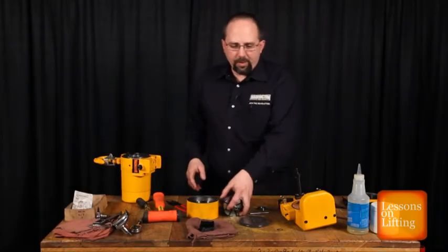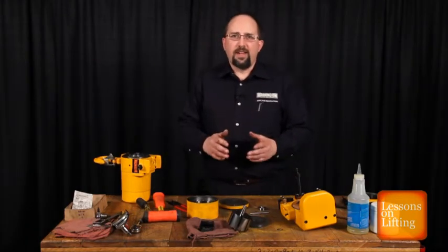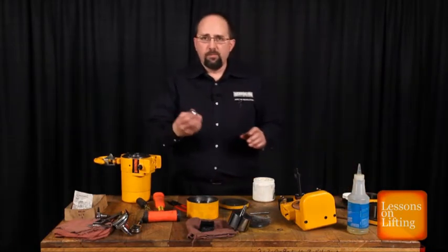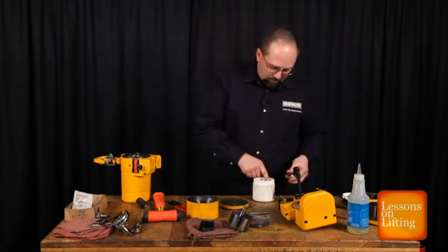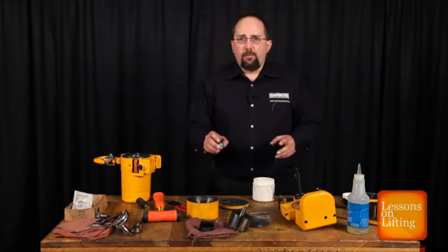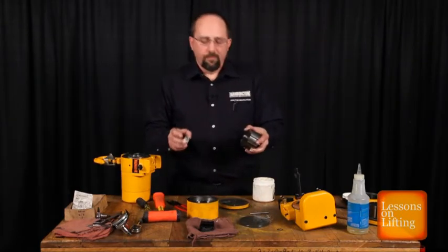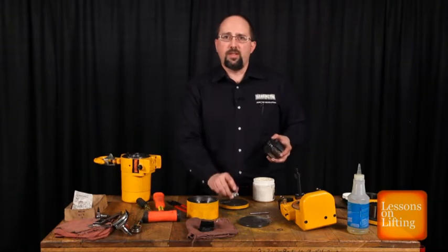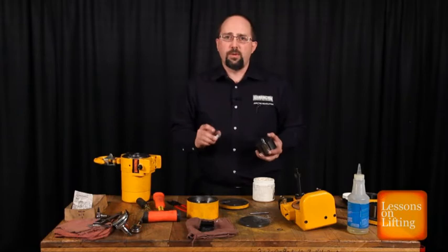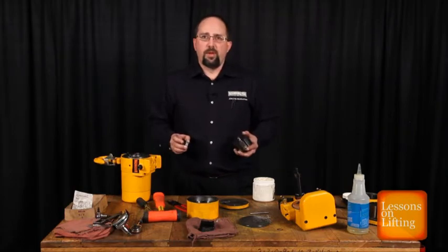Now we have everything completely disassembled. We'll go ahead and put it all back together so we can see how to do it right. We'll start by packing the replacement bearing for the rear plate with a good quality number two grease. Now that we have the bearing packed with grease, we'll take the bearing in the rear plate and the rotor back to the press. We'll press the bearing into the housing and press the rear plate and bearing onto the rotor shaft until we get two thousandths clearance between the rear plate and the surface of the rotor.